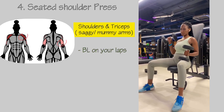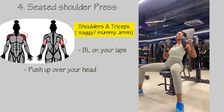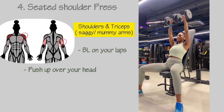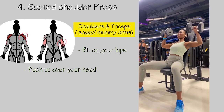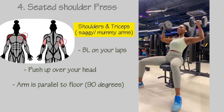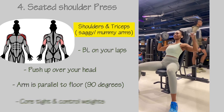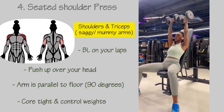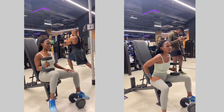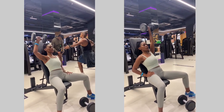The fourth exercise, great for saggy or mummy arms and also for your shoulders, is the seated shoulder press. Pick up your dumbbells from the floor and place them on your legs, then push them overhead ensuring the dumbbells touch each other at the top. When coming down, make sure your arms are parallel to the floor at 90 degrees, keep your core tight, and importantly control your weight. To switch it up, you can do a single-arm shoulder press — technique remains the same.